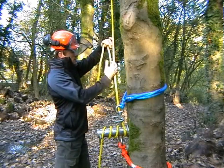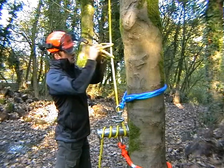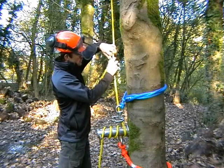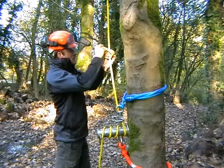Then we attach a friction cord. I'm just going to use a simple prussik knot on this occasion, but I'm sure there are plenty of knots that work just as well if not better.